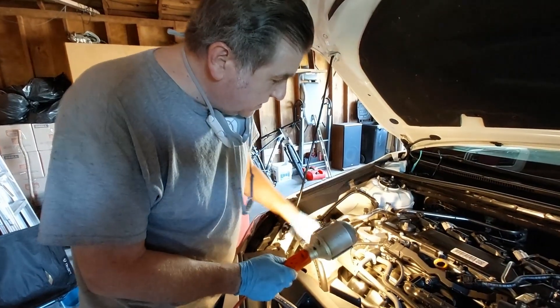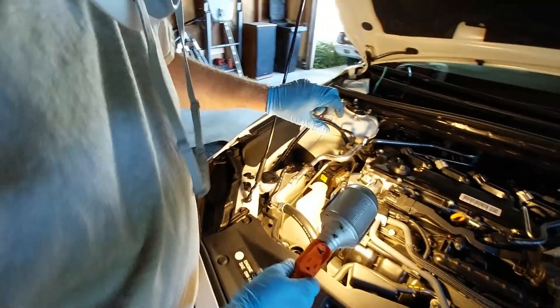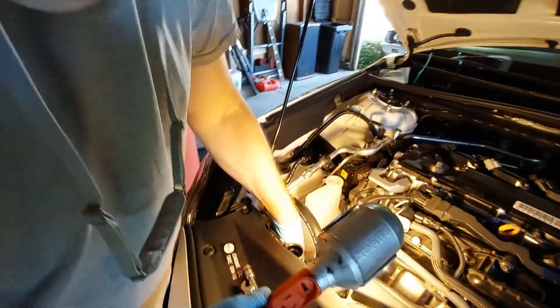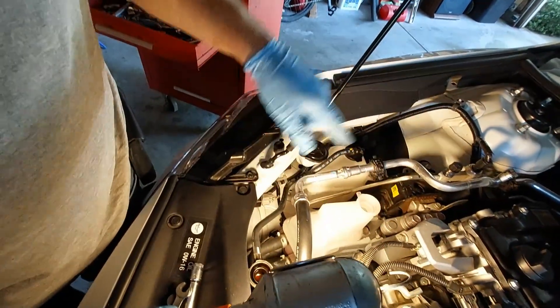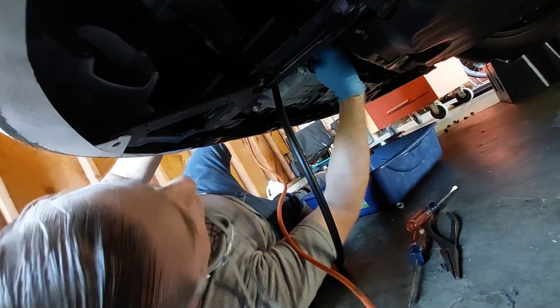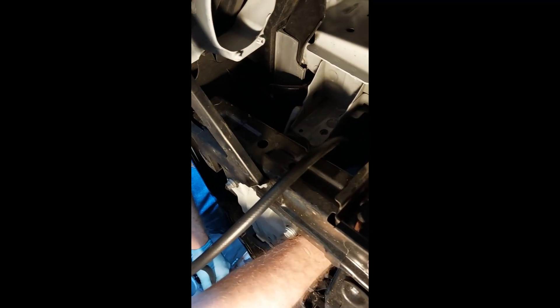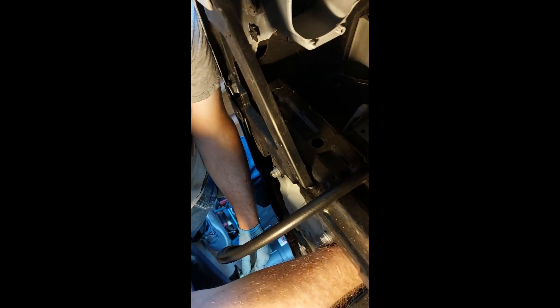This is the overflow bottle for the inverter cooling system. The bottom petcock drained it pretty much all out. There are actually two hoses going to this particular bottle for the inverter — I'm not going to mess with it. Now I'm closing the petcock for the inverter cooling system and we're going to drain the engine cooling system. I put the hose on the end of the petcock for the engine cooling system, opened it up, and you can see it flowing out of the hose — the best way to do it without making a mess.